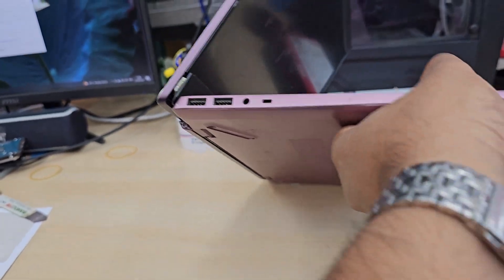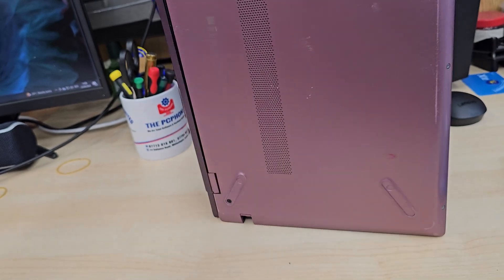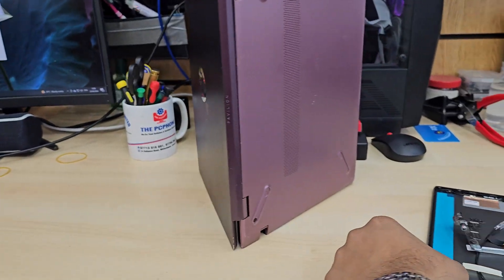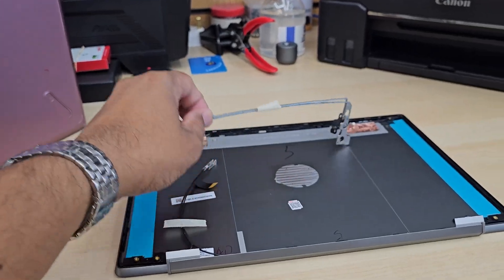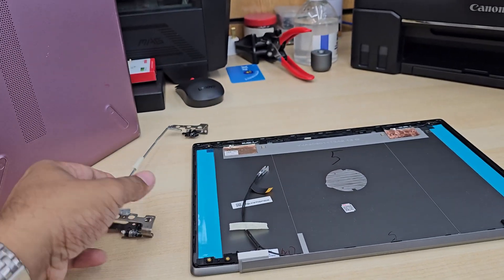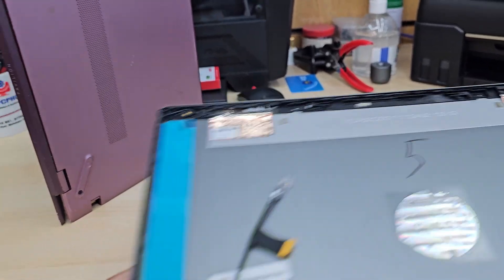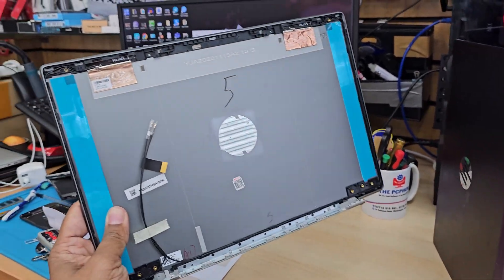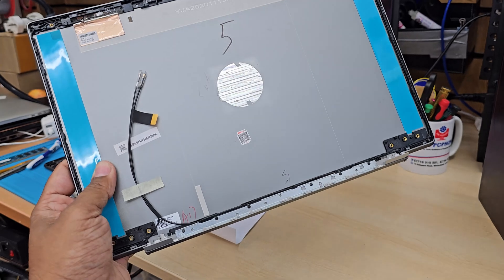The right hinge is broken and the front bezel. So today we're going to replace the top lid with the hinges and the bracket. We do have the replacement part — I got it from eBay. It comes with pre-installed adhesive and the Wi-Fi antenna to make the replacement easier.